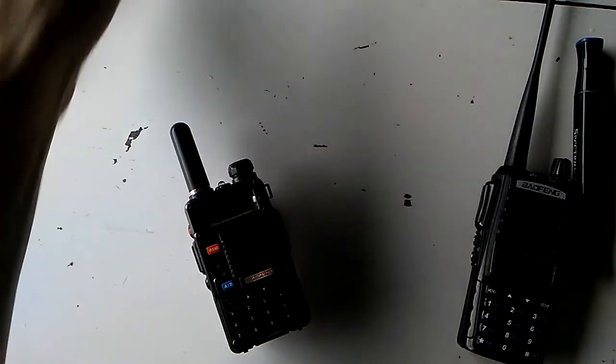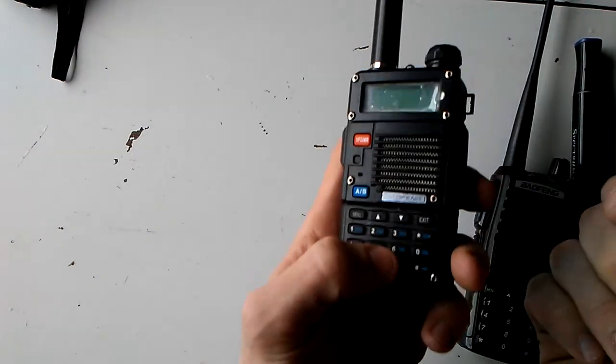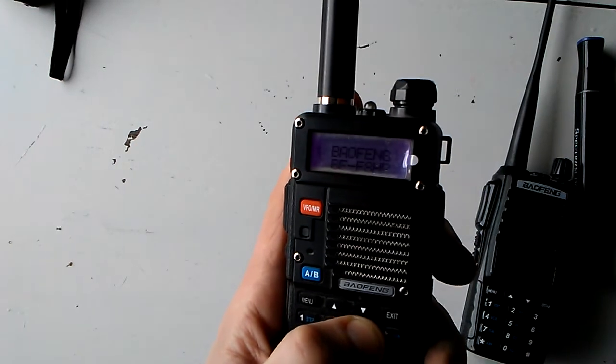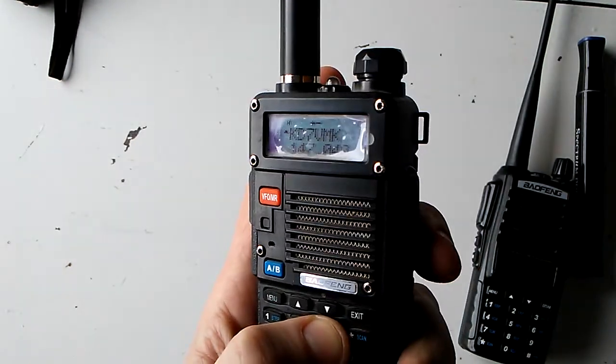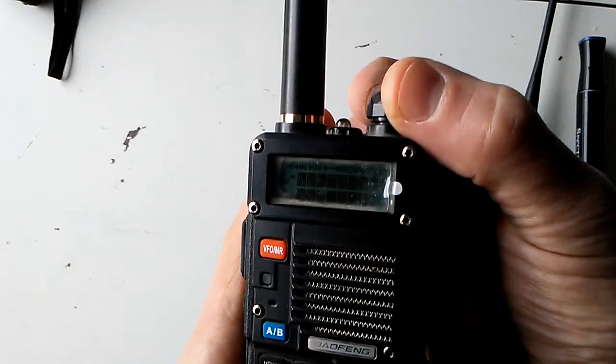To determine what firmware you have, what you do is hold down number three and turn the radio on. It'll say VR and something — it only flashes for half a second, so you may have to do it more than once.